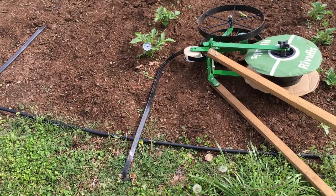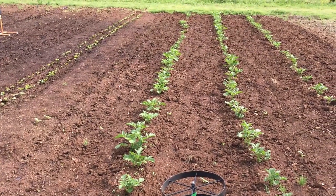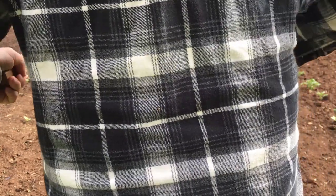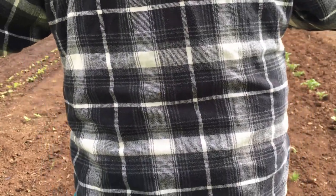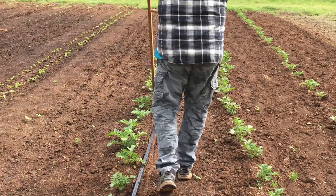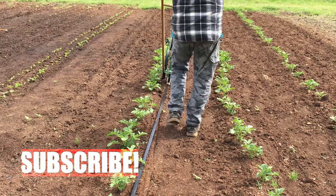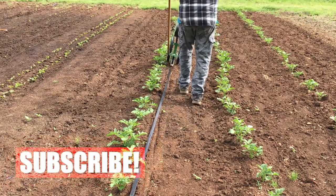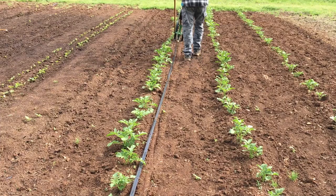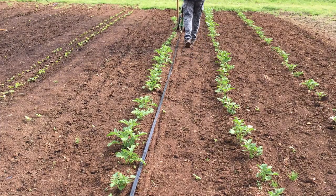Alright, got it stapled. Now let's string it down to the other end. I'm not going to be able to get right on top of the potatoes because I don't want to break the stalk off, so I'm going to the side of them and then I will try to adjust the tape a little closer to the stem of the plant when I get done.